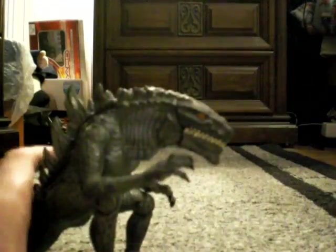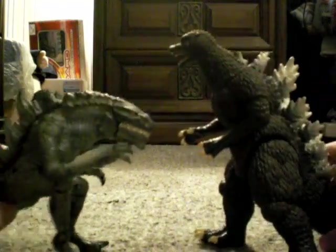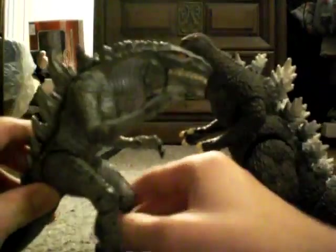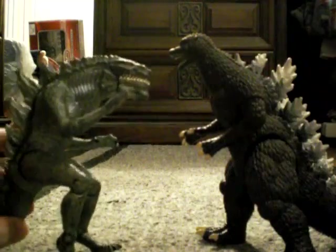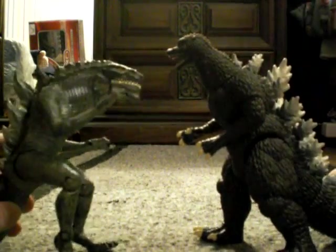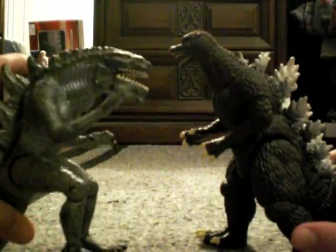Compared to your other figures, like Final Wars Godzilla — size comparison, depends how you have him — but yeah, it's okay. Fits in nicely with him.